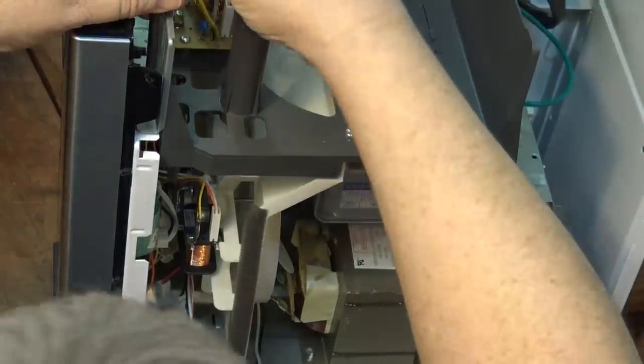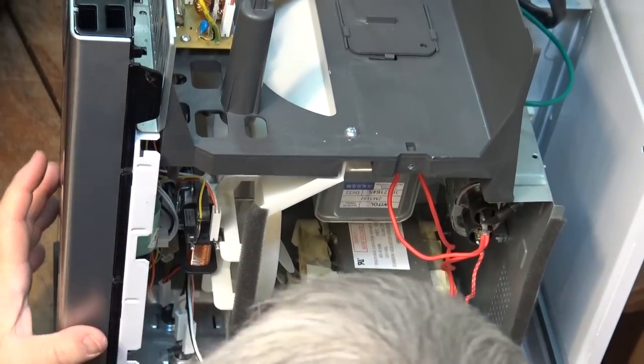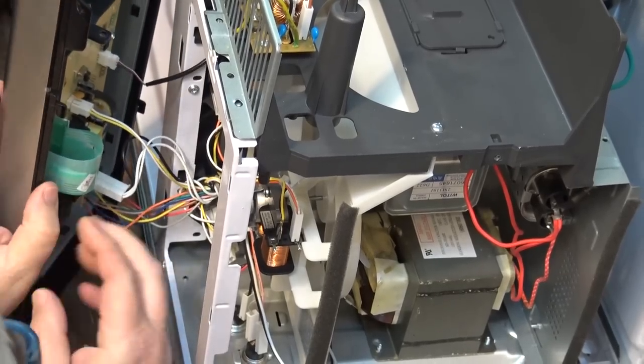We'll remove a screw here and then we should be able to lift off the front panel. Now I can get at the switches. Here are the switches of interest right here.